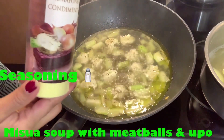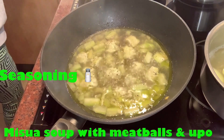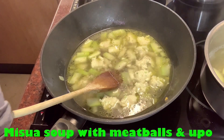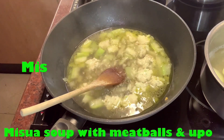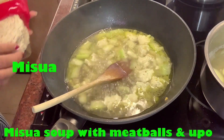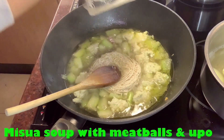Seasoning ko. Haluin lang po — just stir it. At ilagay na po natin ang ating miswa. Miswa — set kalahati lang siya — we'll only use half of it.